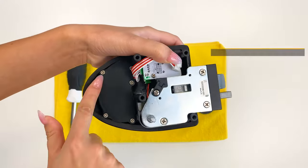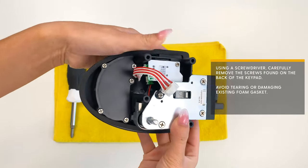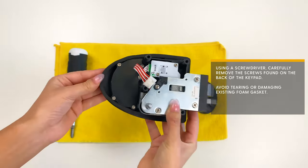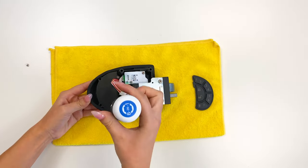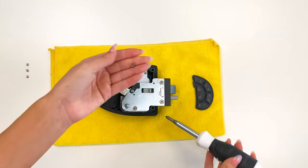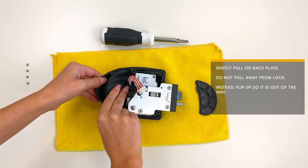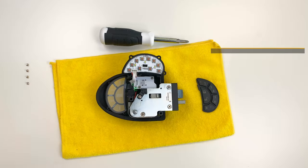Using a screwdriver, carefully remove the screws found on the back of the keypad. Avoid tearing or damaging the existing foam gasket. Gently pull on the backplate — do not pull away from the lock. Instead, flip the backplate up so it is out of the way.